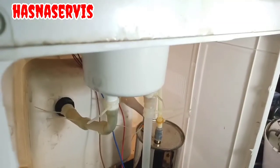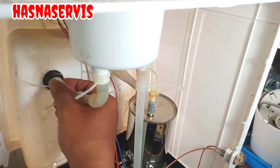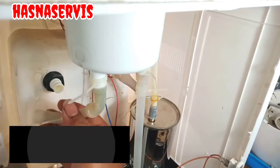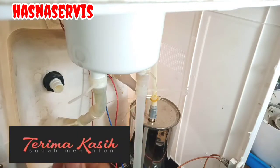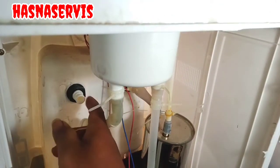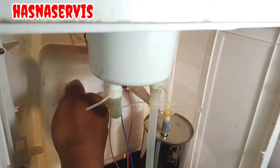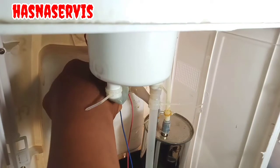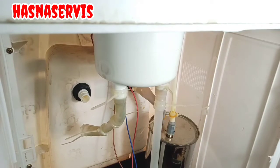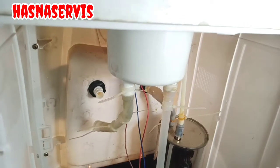Tetap perhatikan terus video ini sampai selesai biar tidak gagal paham. Seperti ini langkah-langkah mencopot atau melepas keran dispenser. Yang saya pegang ini selang drainase atau selang sanitasi, kita copot. Kita akan putar bagian murnya — kalau dirasa agak susah atau berat, bisa gunakan kunci atau kunci inggris, kunci yang serba guna.